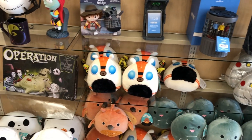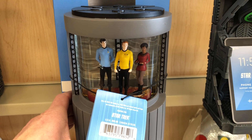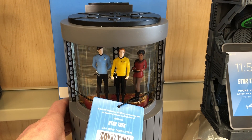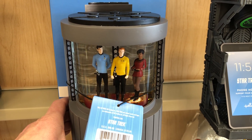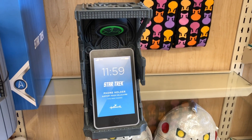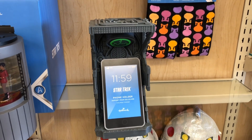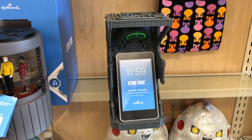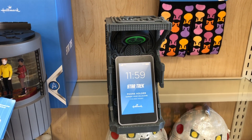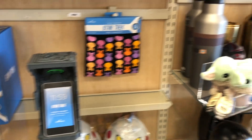I once had this Han Solo cell phone holder where he was frozen in carbonite — I always regret not picking that up. That's the thing when we're looking to get collectibles and we pass on stuff: those are the reasons why you have to make that decision. If I don't get it now, it might not be there next time — that's what we run into as collectors.